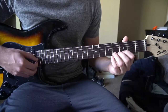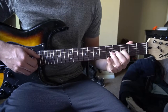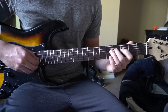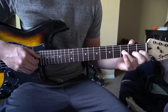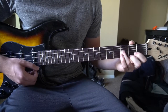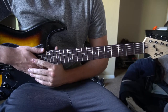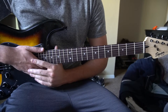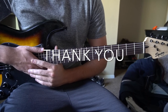And that riff all together sounds like this. In this tutorial I've taught you the verse, the chorus, and the riff. I went through it quickly, so if you have questions go ahead and comment below. If you'd like to see more tutorials please subscribe to my channel. Thank you for watching.